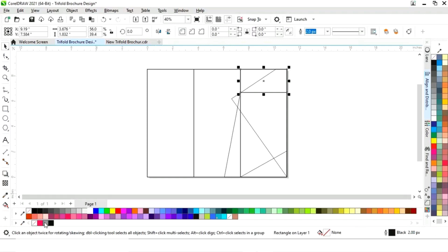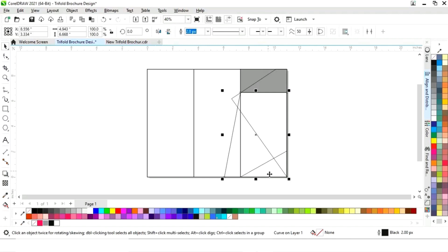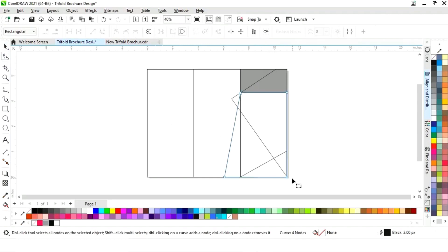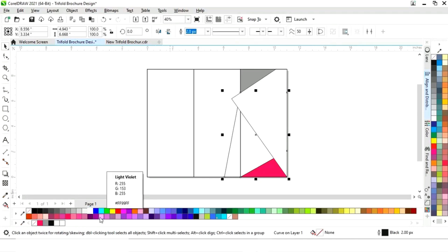Now we will select the Shape tool, select the shape, and fill in a color. We will add a node by double-clicking on the line, then drag to adjust it. Select this shape and fill in a color. Similarly, we will fill colors into all the remaining shapes.